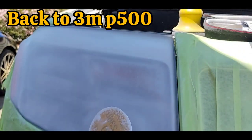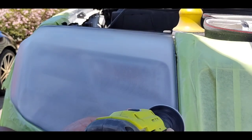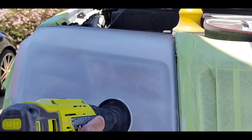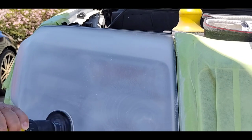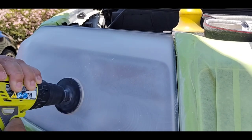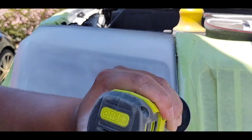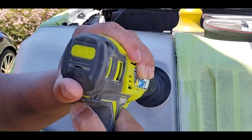I started with a P500 just to test how bad the headlight really is — that's how I gauge it. After that I decided to go straight back to the P500. What I try to do with these is not try to hit that dragon scale or that 2K clear all the way down to the plastic. I try to stop a little short and get the rest with the P500, because that stuff underneath is so much softer than the normal stuff on top.